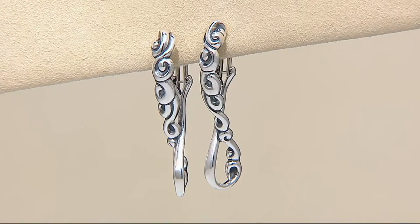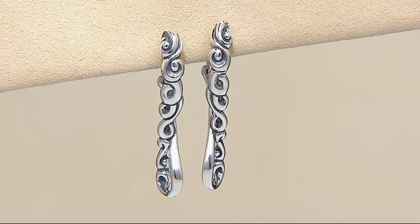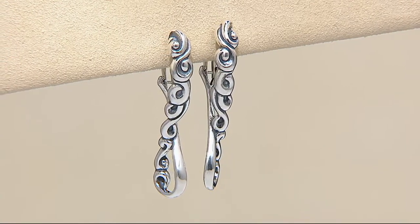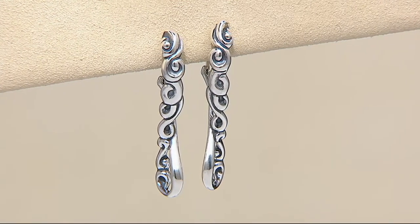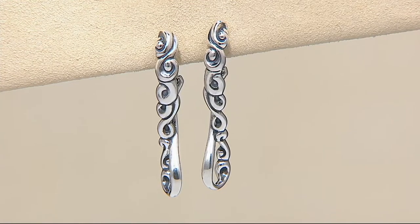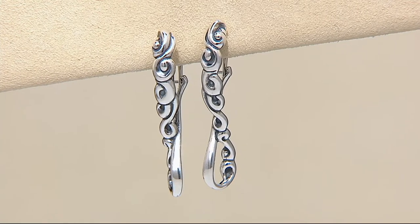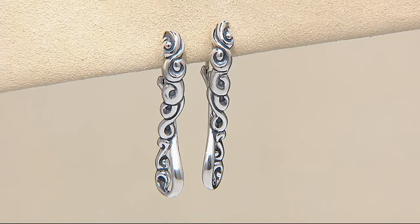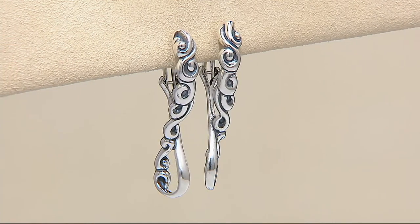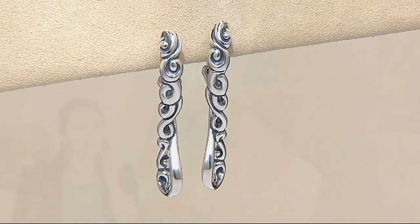We won't have time to present these earrings fully, but they are available — it's a hoop design with a twist featuring Carolyn Pollock's signature scroll, available for a QVC price of $62. Item number J334330. It's a classic earring to go with the open-link necklace, the magnetic cuff, or really everything — your go-to earring at a great price point.